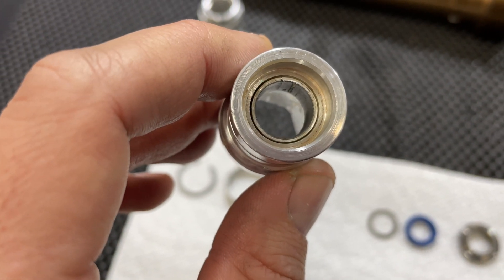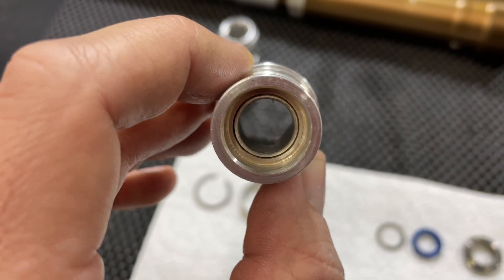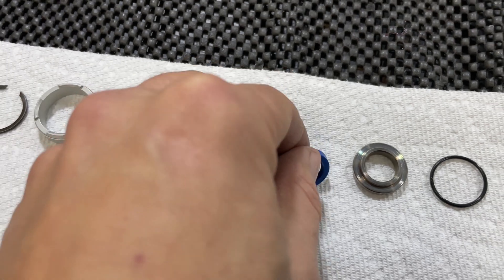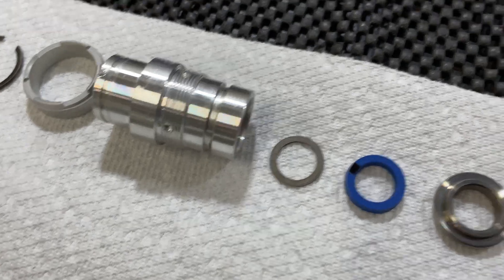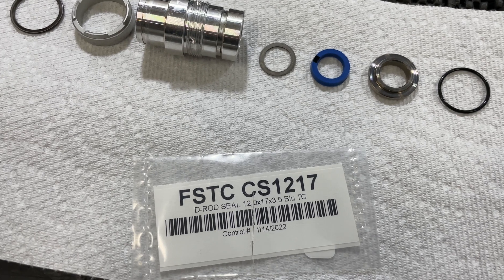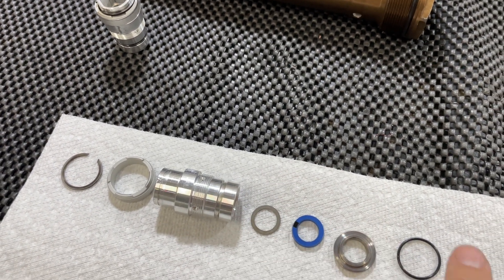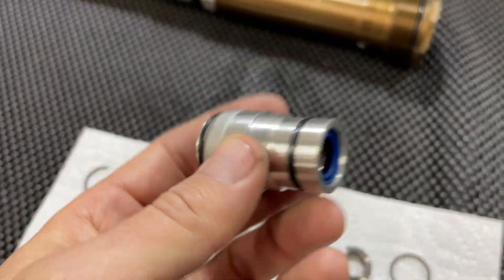This one is starting to show a little bit of wear so I'm going to go ahead and replace it. On top of the bushing you're going to have a washer, and then this is your lower cartridge seal — this is the piece that will fail if your cartridge is leaking. I got replacements from Suspension Direct. On top of that seal you're going to have a stepped washer and then the o-ring which mounts on the outside of the assembly.